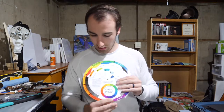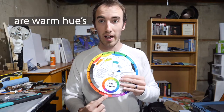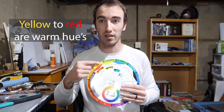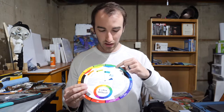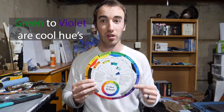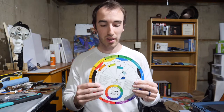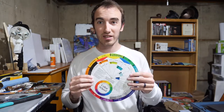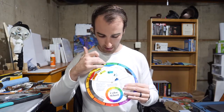The divide from yellow all the way down to red are actually warmer hues. The green all the way down to purple are very cool. And this is important — when you see warm and cool colors, you have to draw a line down from green all the way down to red.